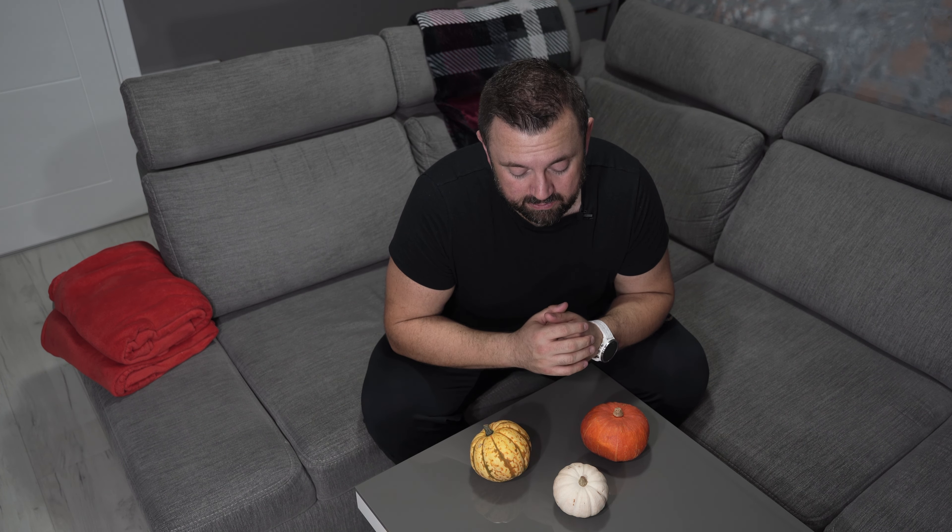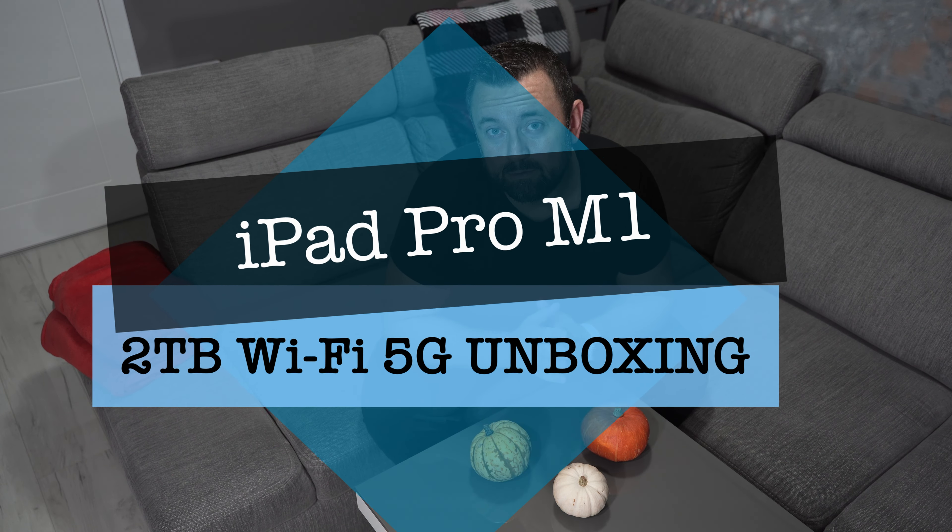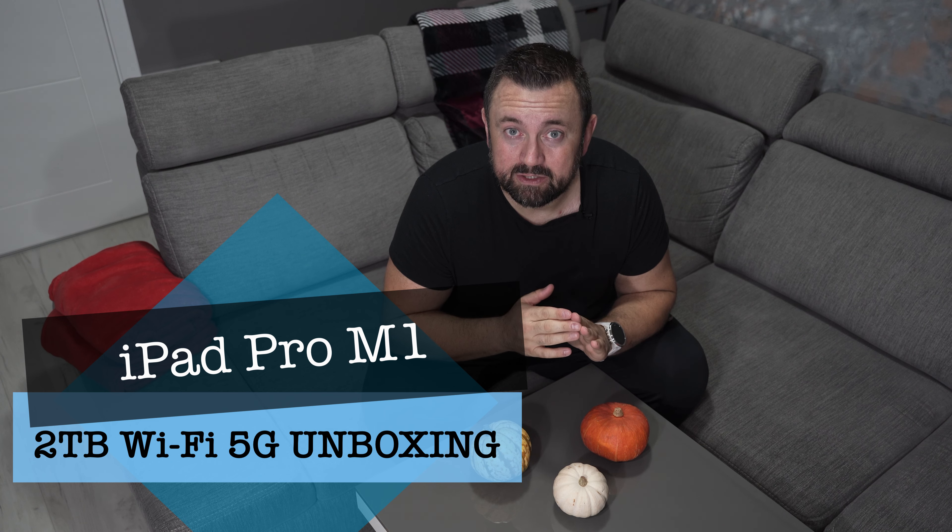Hi guys, Philip here from Wakefield YouTube channel. In today's episode I will do a short unboxing. I just put the pumpkins here so there's no empty space in front of me. I will do an unboxing of two accessories and an iPad. So let's dive in.